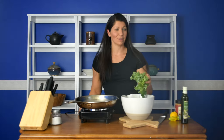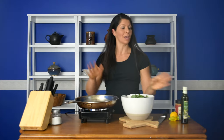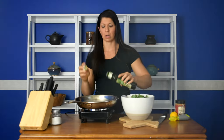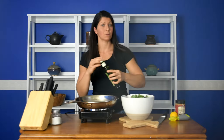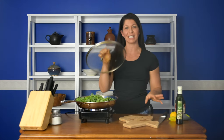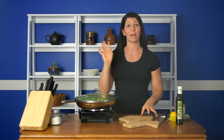Once you have all of your kale chopped into bite-sized pieces, preheat a pan over medium heat and add about a tablespoon of oil. Add your entire pound of kale, stick the lid on, and let it cook for about two or three minutes.